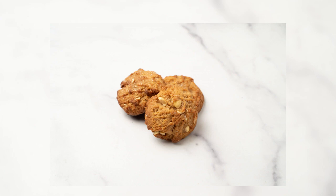Steps. One: position the rack in the middle of the oven. Preheat the oven to 350 degrees Fahrenheit. Line two large cookie sheets with parchment paper.